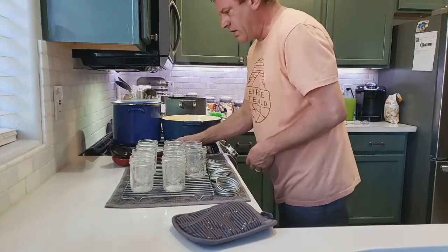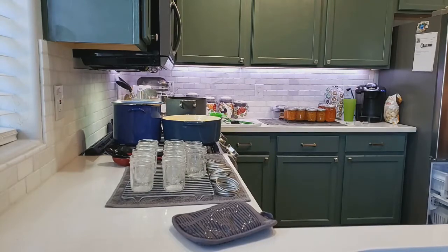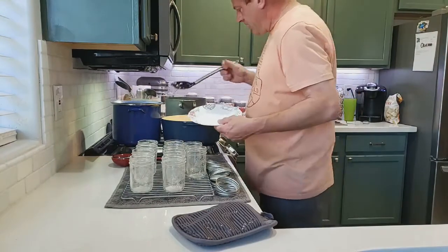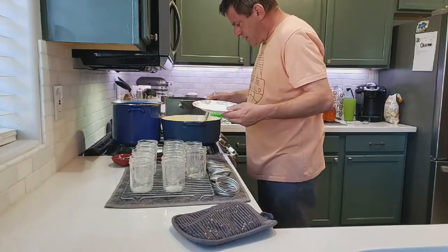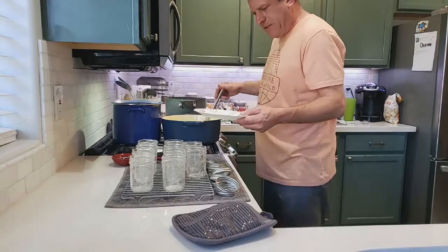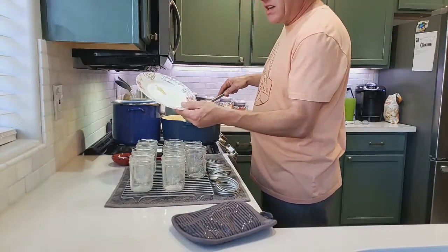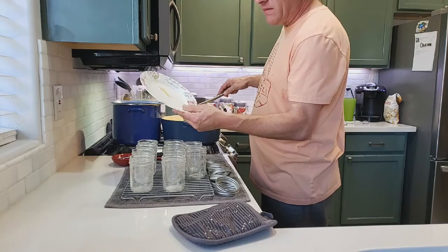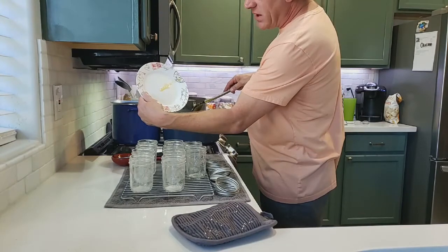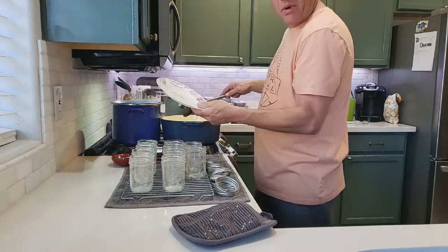We're going to grab our plate out of the freezer and put a little bit of the mixture on there — just a couple of drops. It's still running a little bit, but it's starting to gel up. It's pretty good.